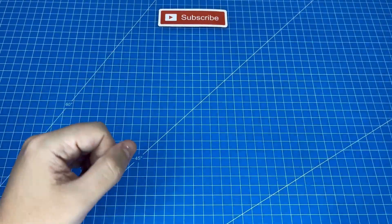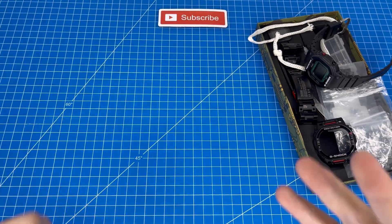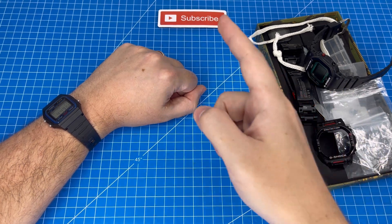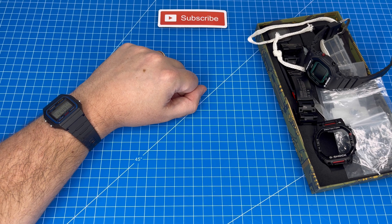I'm going to leave you with the story of how I broke my GW 5600 as well as our recent review of the F91W. Do consider subscribing so you don't miss our next watch content. Thanks for watching and I'll see you in the next review.